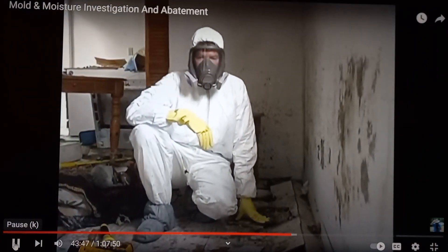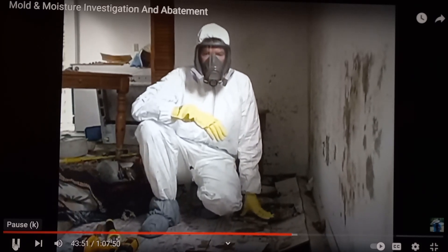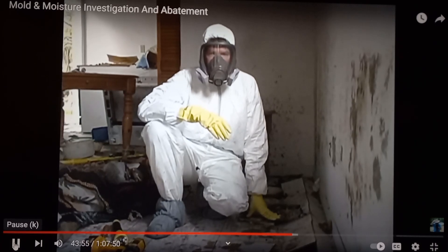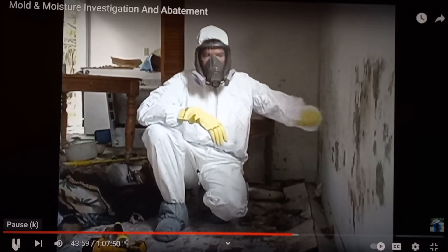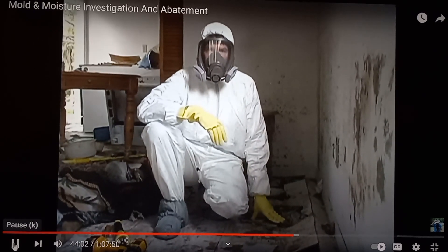You need to take care when doing test cuts like this or using a hammer to break the wall that you do not contaminate the house with mold. Just banging on a wall like this can actually disseminate the spores throughout the house.